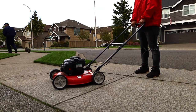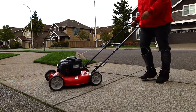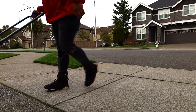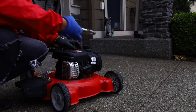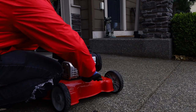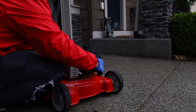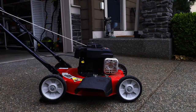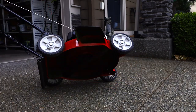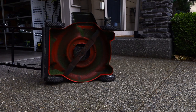I noticed yesterday when I was installing the carburetor kit that it's a little shaky and has a kind of knocking noise. I'm guessing it's either the blades that are out of whack or the spinning mechanism — it might just be super super old. So we're gonna get under there and check it out.